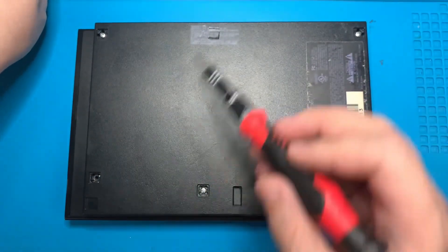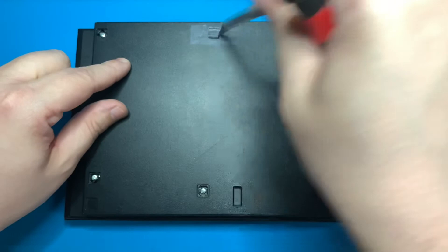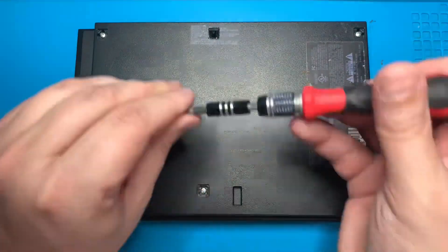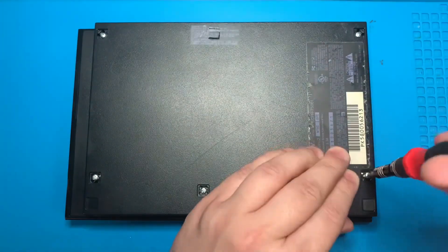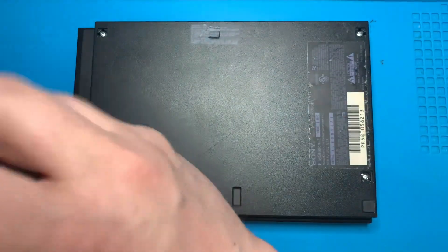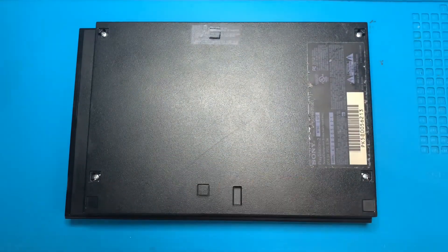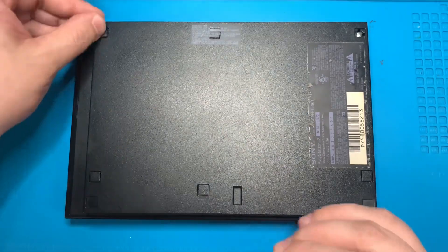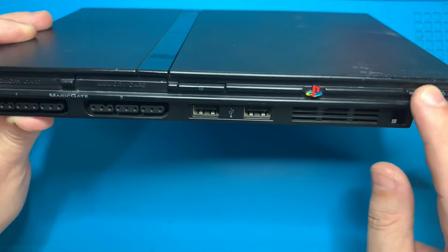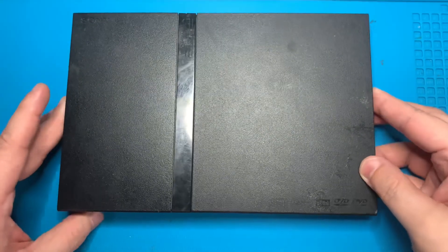Now that everything is working properly, seal back up the console by putting in those last three Phillips head screws. Don't forget to throw on those plastic and rubber feet and you are good to go. I really hope you enjoyed the video or at least found it informational. Don't forget — like, comment, subscribe, all that good stuff. And as always, thanks for watching guys.